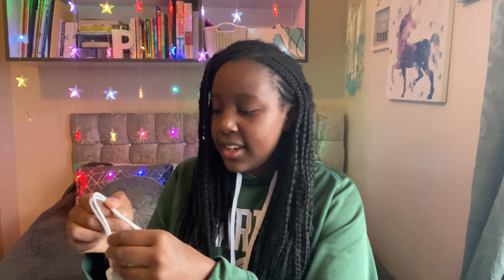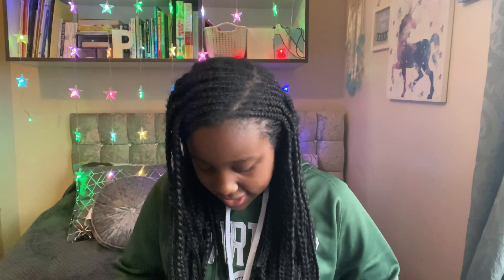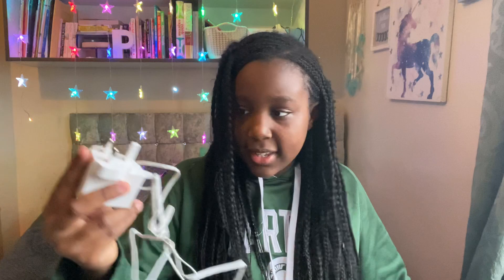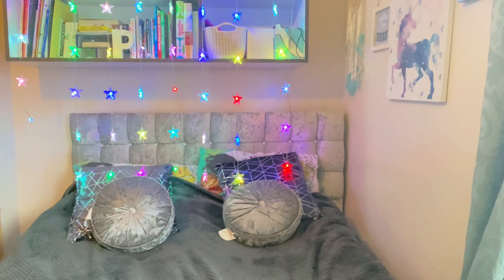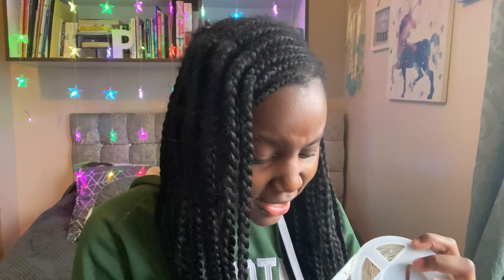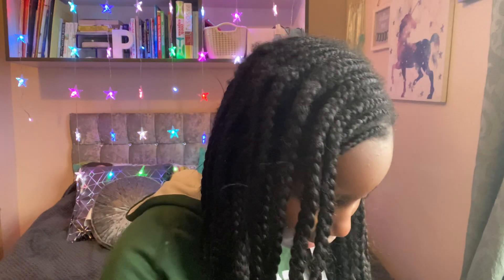Then you plug these ones in here, and then you plug this into a socket — I've got one down here so I'm going to plug it in. These are supposedly supposed to turn on now. I don't think I did it correctly because these are not turning on.